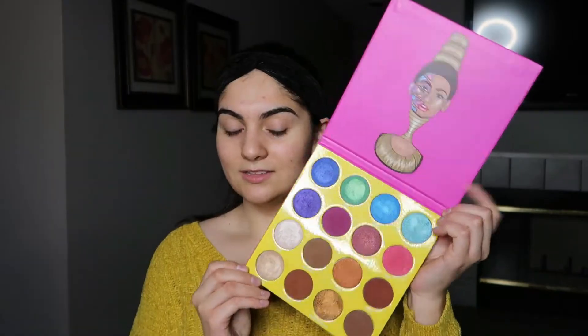I have two of the Morphe and Jaclyn Hill palettes from the Vault Collection — they are the Armed and Gorgeous and the Ring the Alarm palettes. I also have two palettes from Juvia's Place: the Zulu palette, which is so bomb — I freaking love this palette — and also the Masquerade palette.